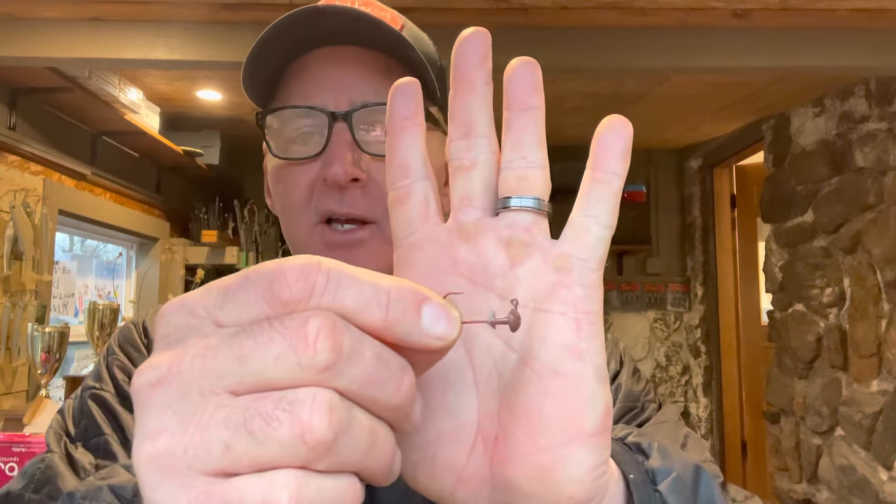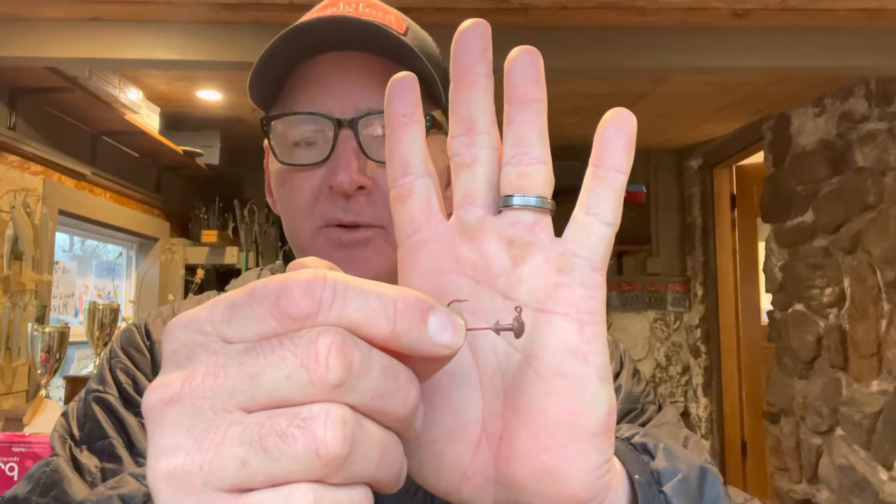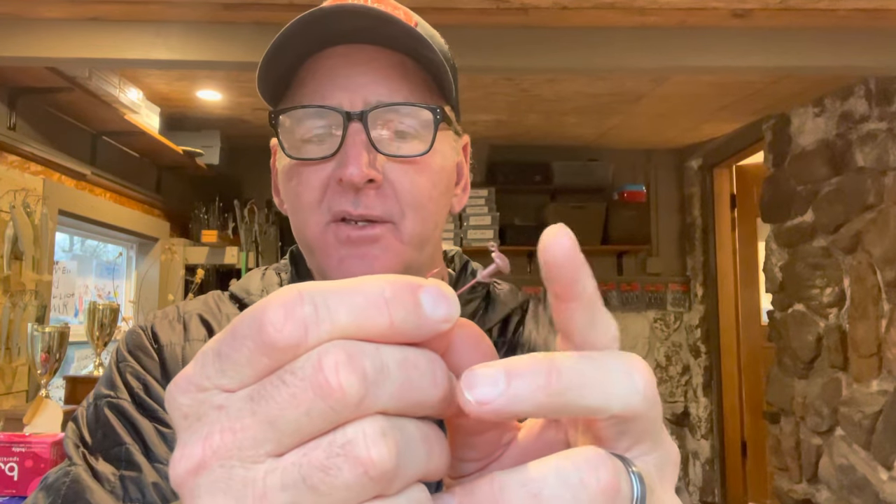First of all, you've got to get yourself some Ned rig hooks. You can go to any tackle store and just ask them for a Ned rig hook. It's got sort of a mushroom-type head on it — a flat head.